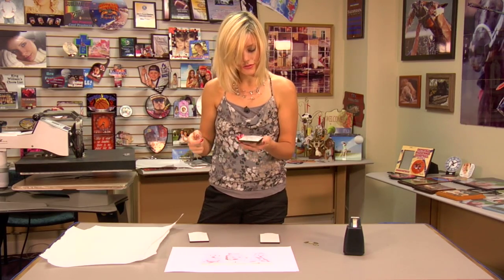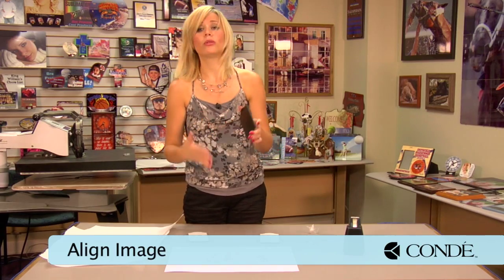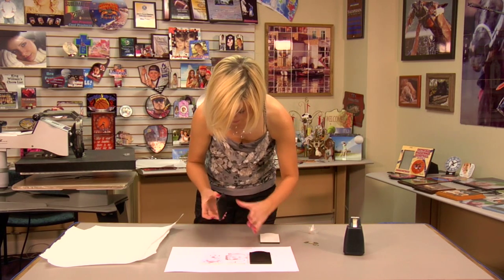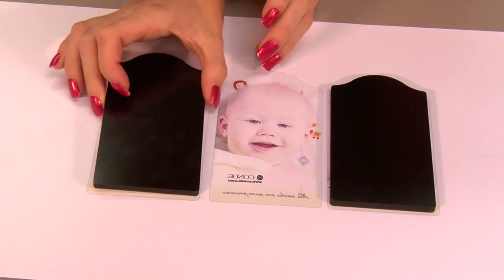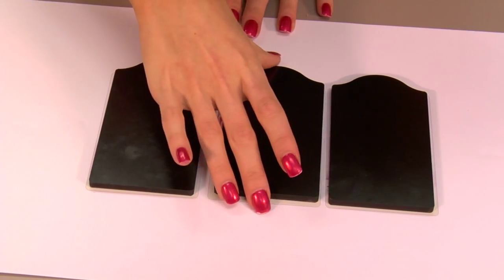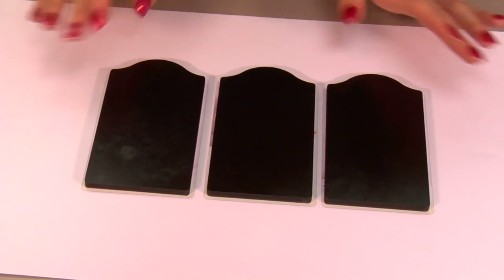Once we remove our protective film on all of our panels, our next step is going to be aligning the panels. It's important whenever you're doing multiple pieces that you pay attention to which ones are your end pieces and which are your middle. I'll place my end pieces on either side, and the last piece is going to be my middle panel. They can be hinged together if you so choose.